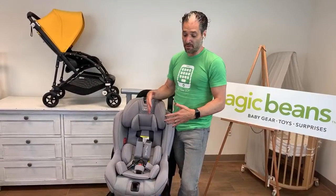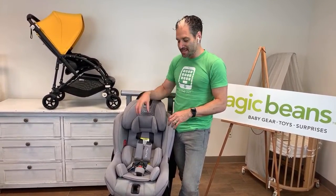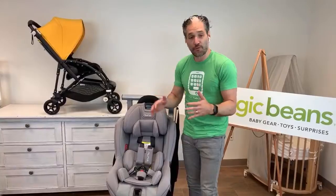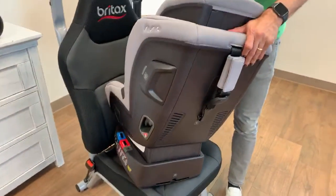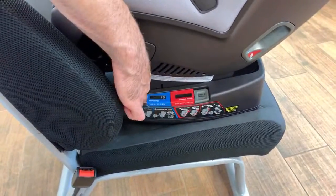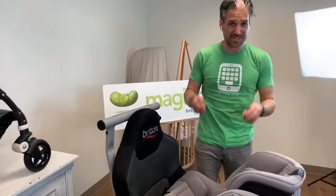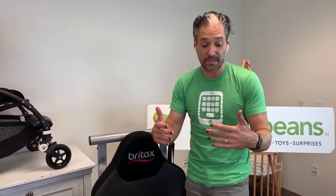Let me show you a little bit about this car seat. It's a convertible car seat, which means that it goes rear-facing and forward-facing. The nice thing about this car seat is that it installs using a seatbelt as the preferred way of installation. I'm going to show you how that works right now. It comes with an infant insert, and you can use this from newborn — it starts at five pounds — and you adjust it by pushing this little recline button on the side.